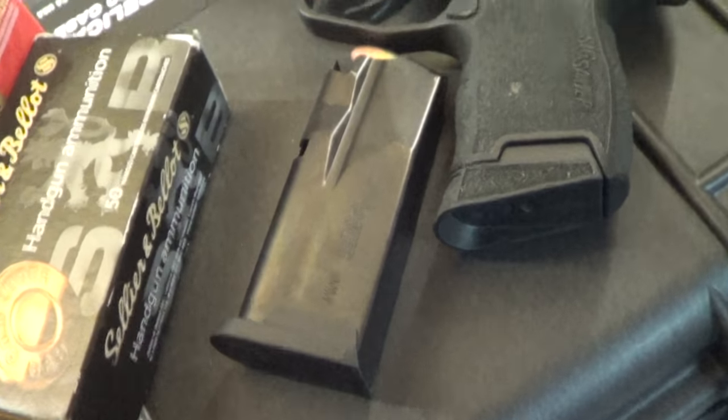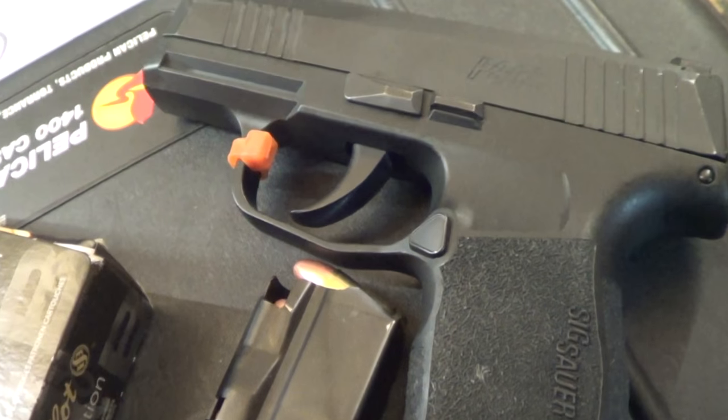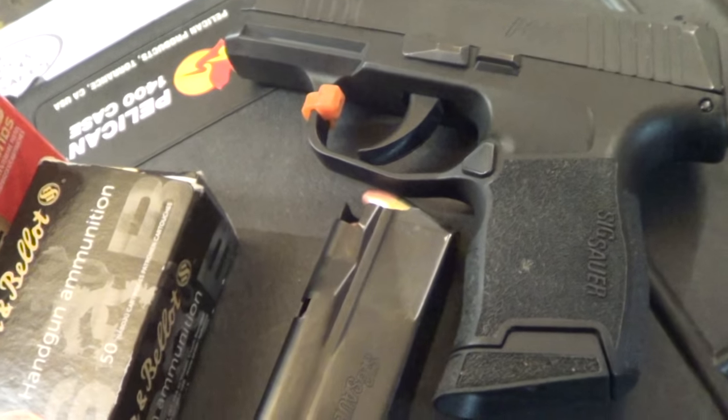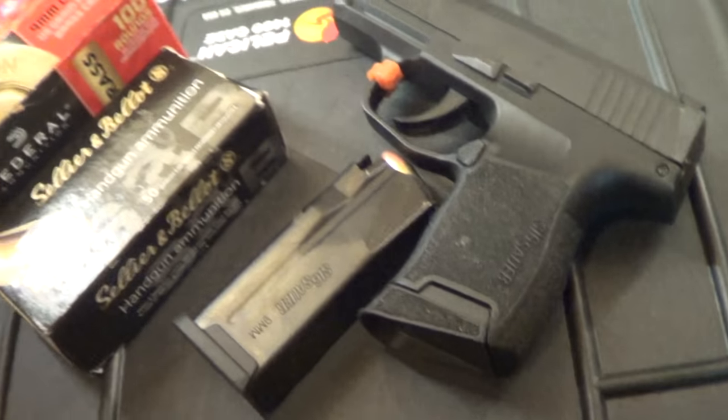Now this gun is a range rental and it was very dirty, but I did wipe it down. It was dry. I wiped it down, got some of the gunk out, took the slide off, took the barrel out quickly, and then I did put some CLP-type stuff all along the rails, so it should run fine. It is broken in. We'll see.